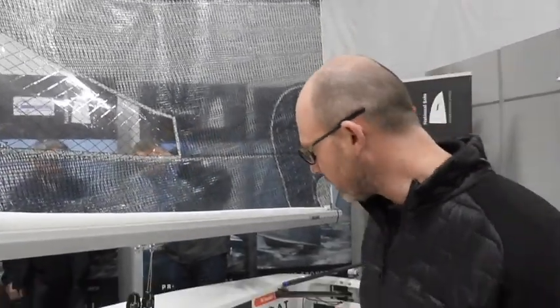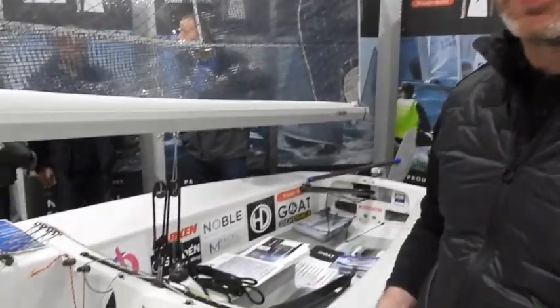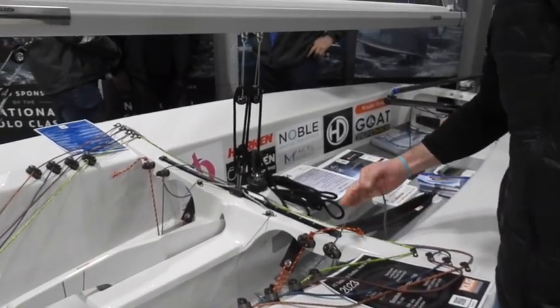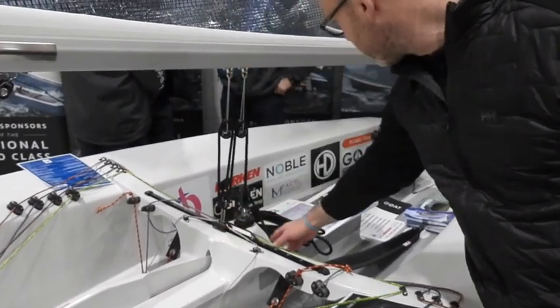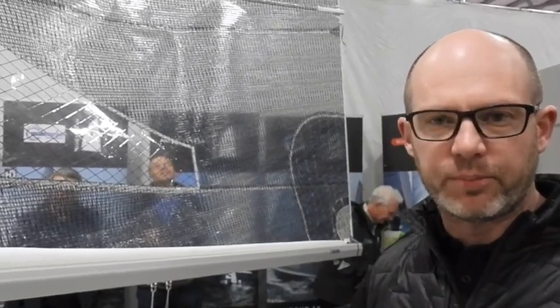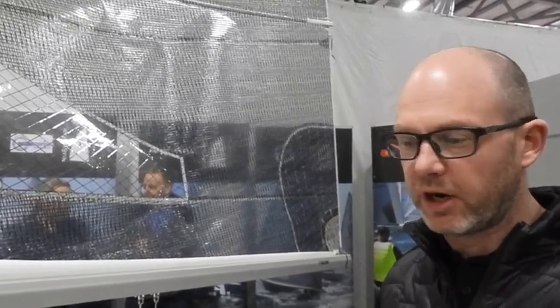Alright, so we've shifted up to Force 3 to 4, a bit breezier, potential planing. Yeah, so you'll probably just find that the mainsheet is just starting to come off the centre line now. As soon as you've got your weight sat on the side, you'd probably want the traveller down about two inches and the end of the boom would be just on the inside of the back tank. You're using quite a lot of mainsheet tension to generate plenty of power and keep yourself hiking at all times. As the power increases, you start pulling on a bit more cunningham. If the boom's coming off centre and you're having to use mainsheet through the gusts, then you start to want to pull on a little bit more kicker to keep the leech stable and keep the mainsail generating plenty of power.